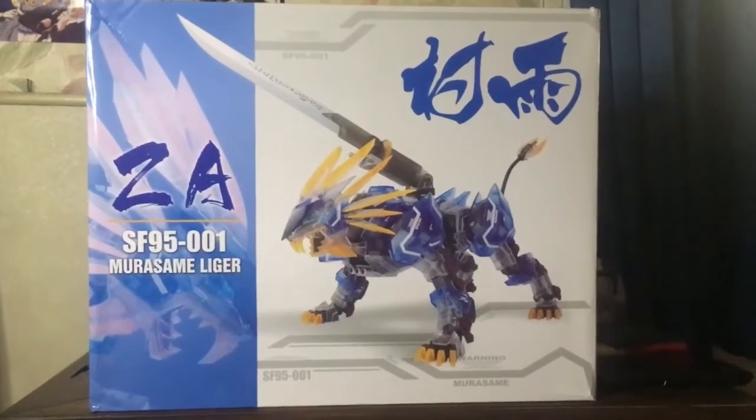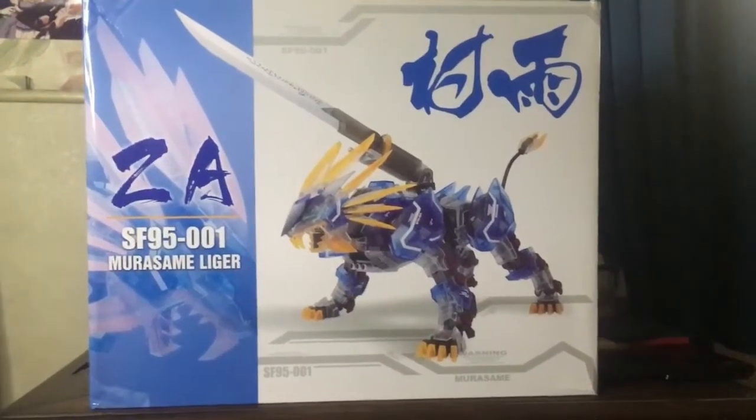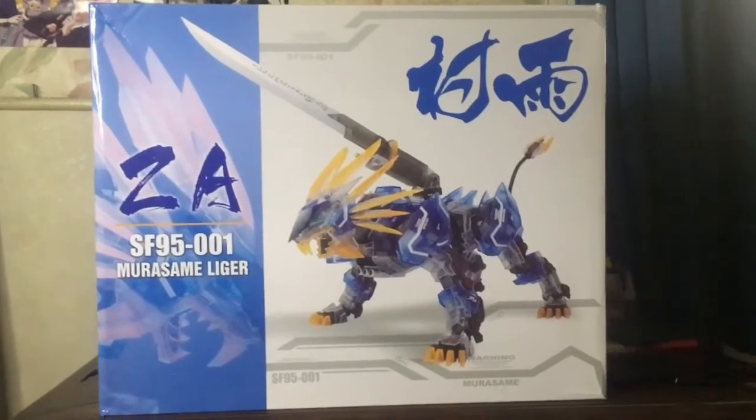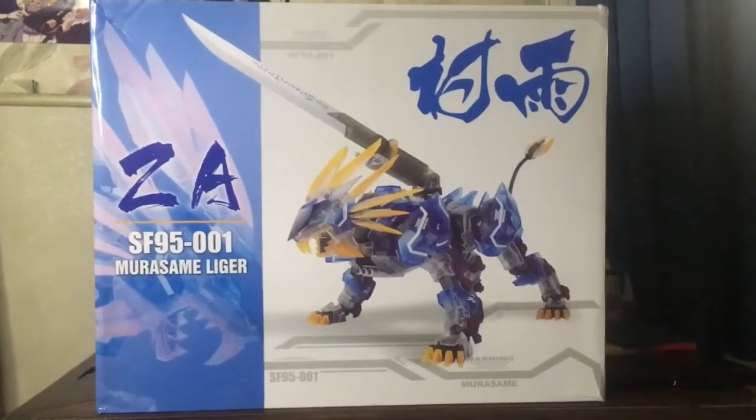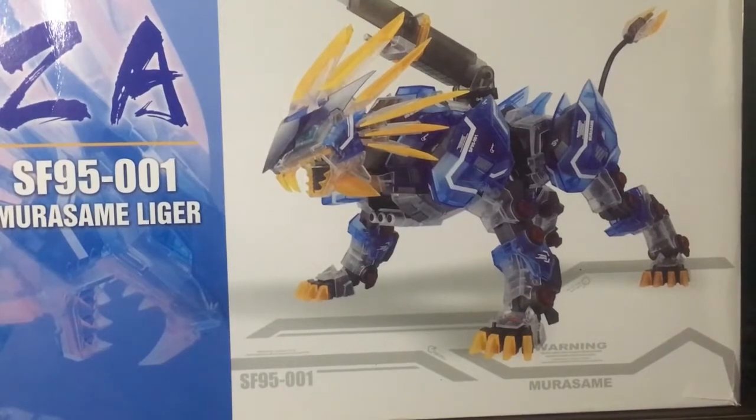Hey everybody, Echo V here. For this video I want to do something a little different. I'm going to be looking at the ZA Murasami Lager by the third party company Supernova — or, to be more exact, the clear casting of the original model, which I don't have unfortunately.